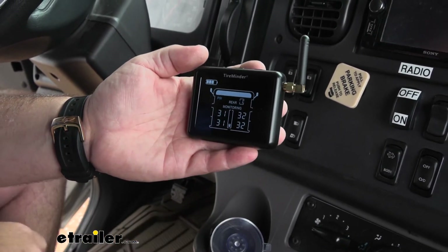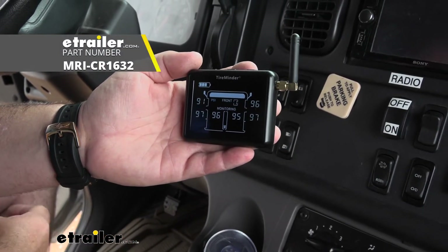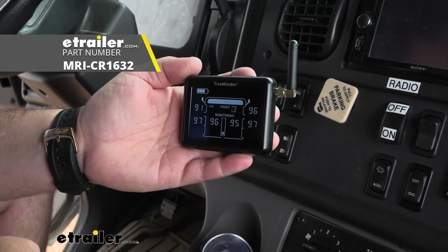With this kit, you actually have to remove the sensor to adjust pressure. You can also find replacement batteries for your sensors. All of those can be found here at eTrailer.